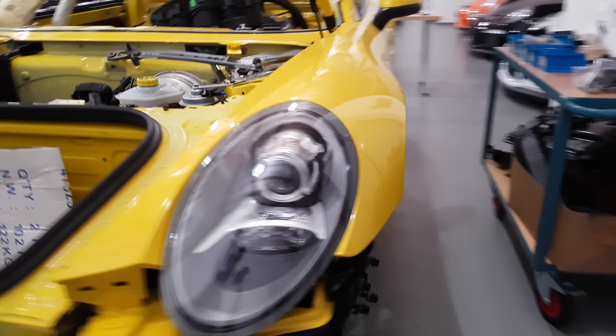Some brake modifications, but again original by Porsche. Here are the brakes. So the V6 is in there currently.